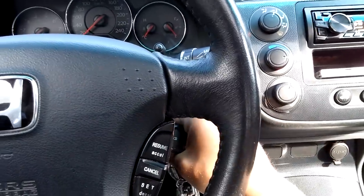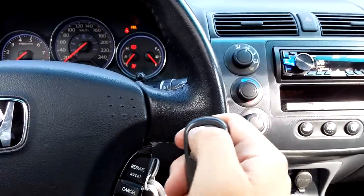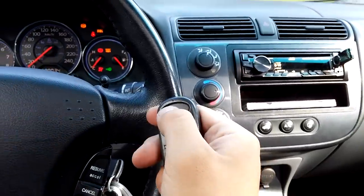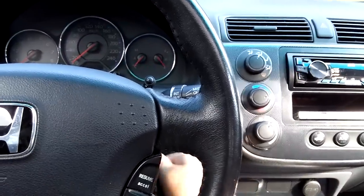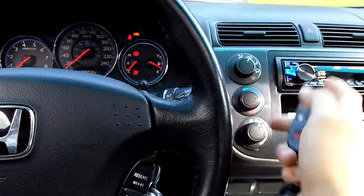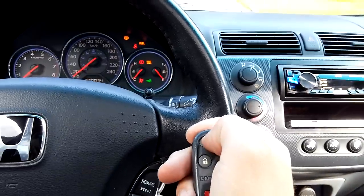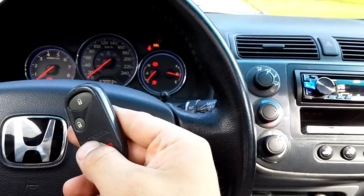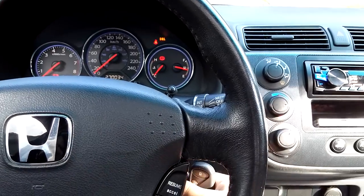Turn the key off, then on, and press lock. Then off, on, and press lock. Then off, on, and press lock. Off, on — and now it should lock the car. As you can see, it worked. This is how to program a Honda Civic remote control.